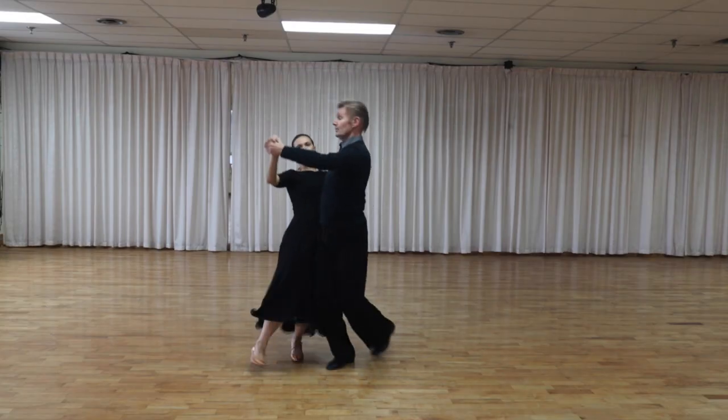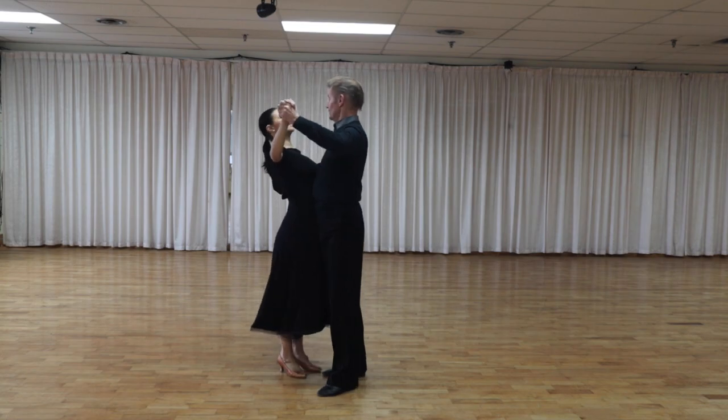Do you feel uncomfortable in your promenade position? Losing your balance? Cannot move in harmony with your dance partner? In this video, we'll uncover the secrets to effortless and comfortable promenade position in ballroom.